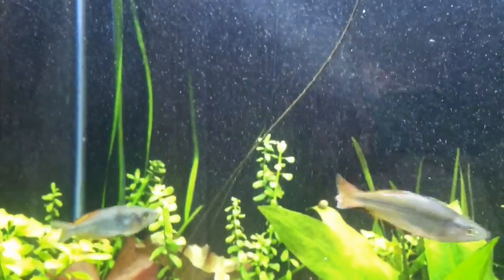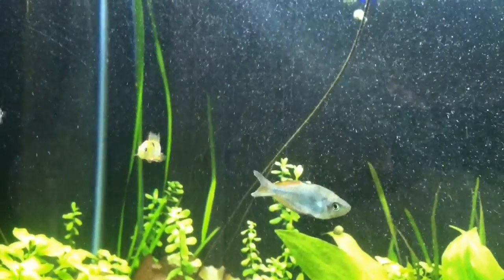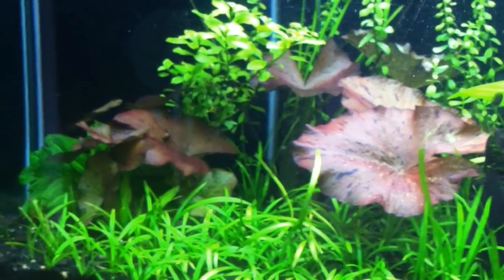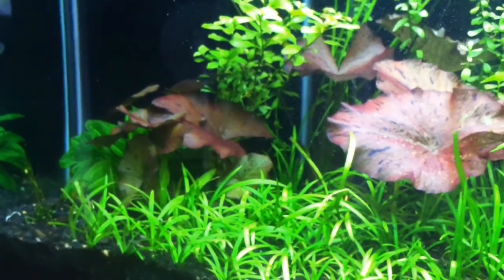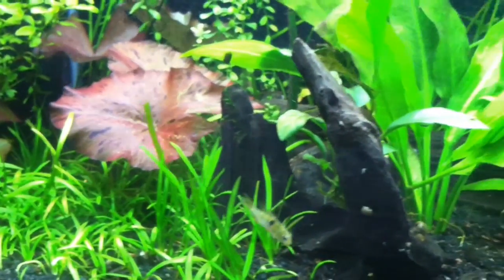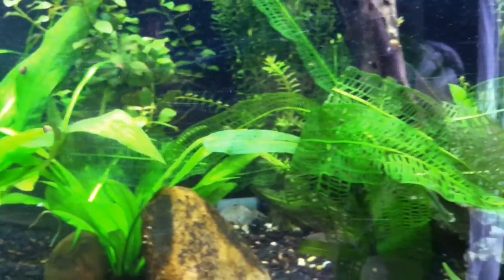I don't know if that's the most effective way to go about this, but it seems to be working really well. This is about my third or fourth day with the system, and I've got to tell you, the plants — I swear they look greener to me. Maybe it's wishful thinking, but everything's standing a little taller and the plants look a little better.